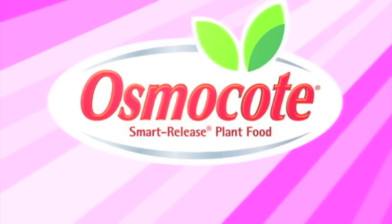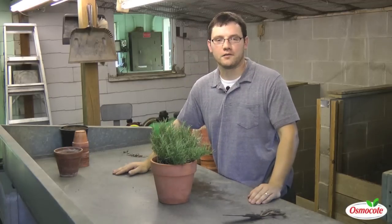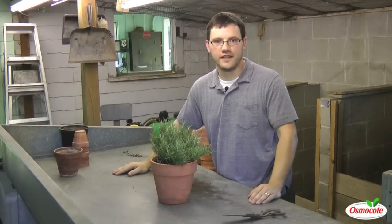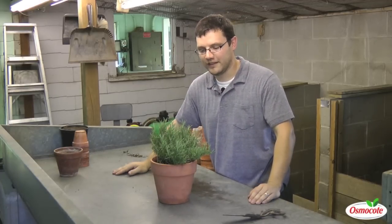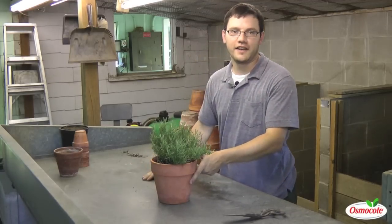This video is brought to you by Osmocote, the planter's plant food. Good morning. My name is Dr. Ryan Lee. I'm a plant biologist here at Indiana University, and today we're in the potting shed on a hot July day to talk about some container gardening.